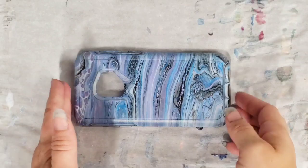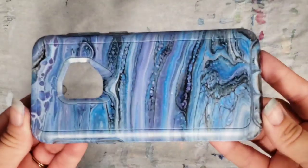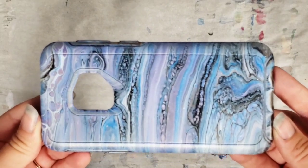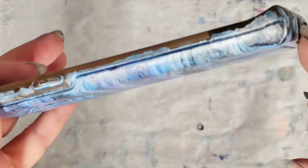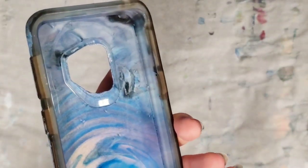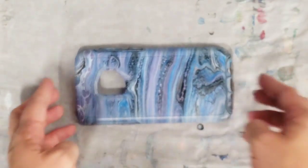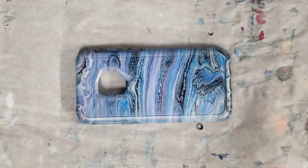Alright, we're back. I took the tape off and I am totally in love with how this looks. The front edge didn't come out as clean as I wanted — I taped it off but still. That's okay; if you guys have any ideas, I might just paint that a solid color or I might just leave it and not worry about it. Definitely open to suggestions on that.